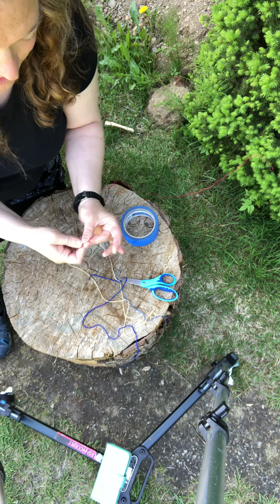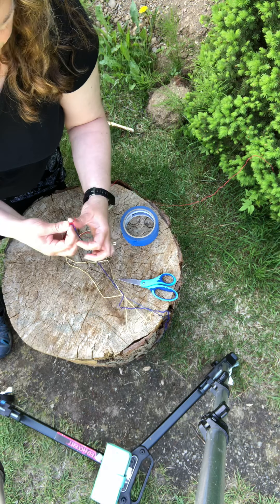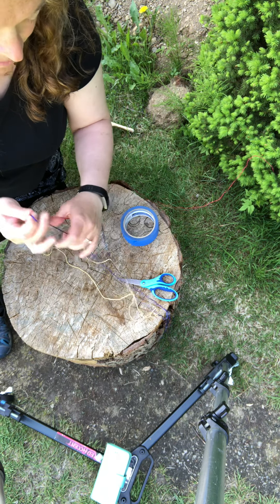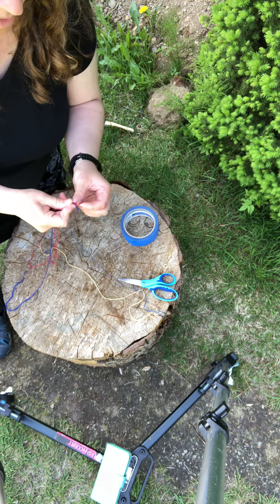You're gonna want to match up the ends so that you can tie them together in a knot to start, and you can do this with a grown-up's help if knot tying is hard. It does go a lot faster if you have somebody working with you.